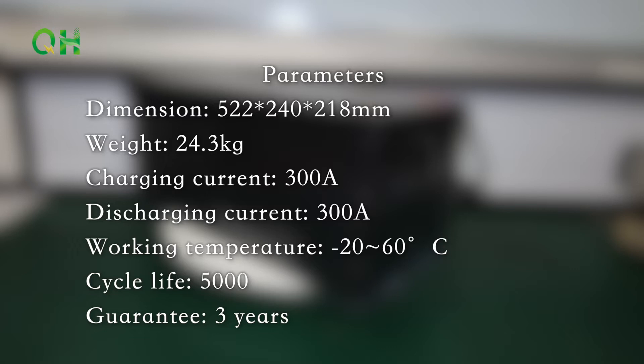Dimensions: 522 x 240 x 218 mm. Weight: 24.3 kg. Charging current: 300A. Discharging current: 300A. Working temperature: -20°C to 60°C. Cycle life: 5000 cycles. Guarantee: 3 years.